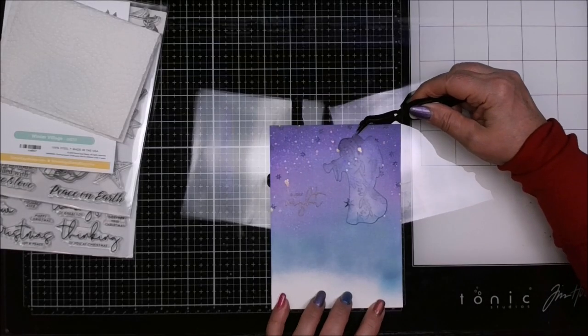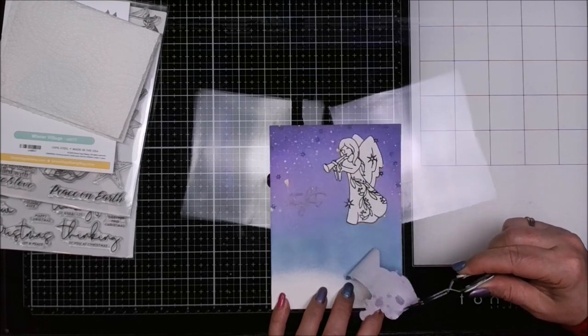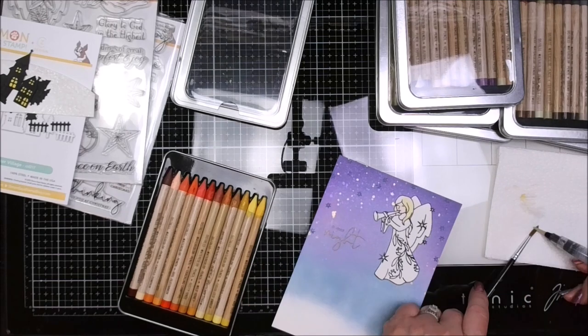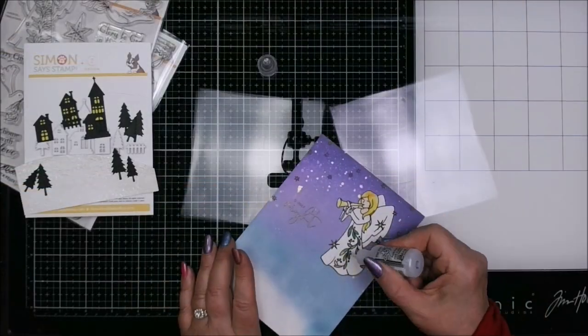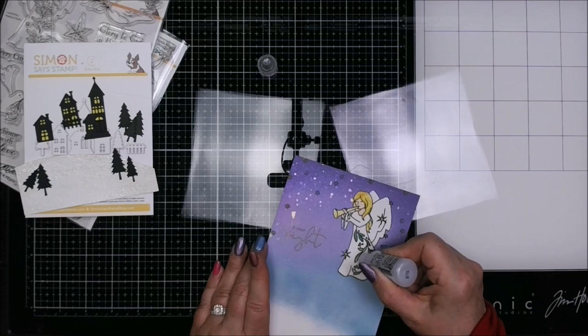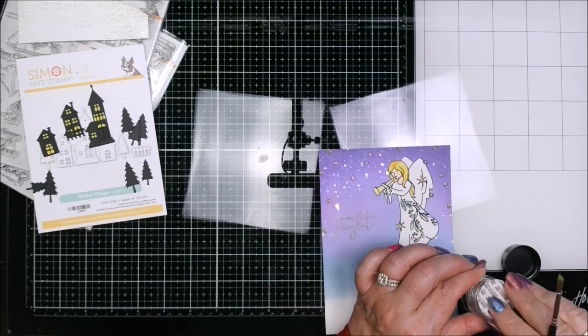Another obligatory moment — this one is the peel and reveal. Look at that, so nice! We have to colour the angel now, so we've got some Distress Watercolour Crayons out and I'm using two tools: a water pen and just a paintbrush. Stickles time — come on, you know you still love them. These are Crystal, Diamond, and Stardust. I put those on the angel's dress, the stars, and the snow bank, and added more rock candy glitter over top.